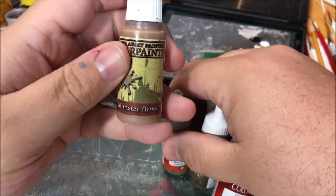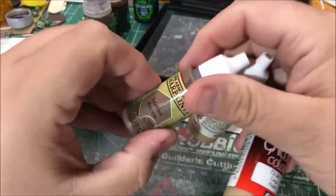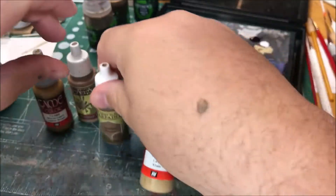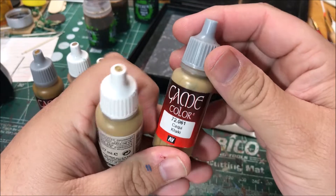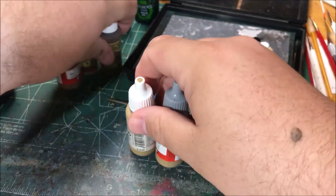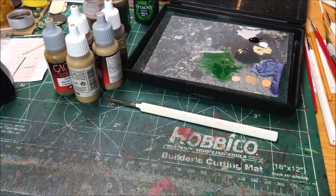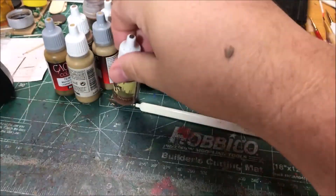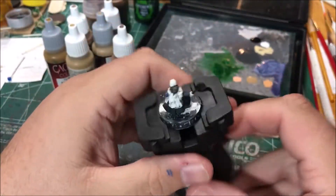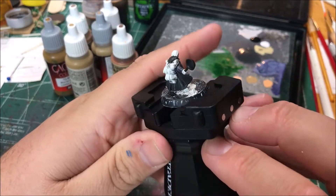I'm gonna use a variety of different browns to paint the backpack. I'm just gonna pick out all the details — I've got monster brown, leather brown, a different leather brown, green ochre, khaki, and oak brown to use for those different colors.